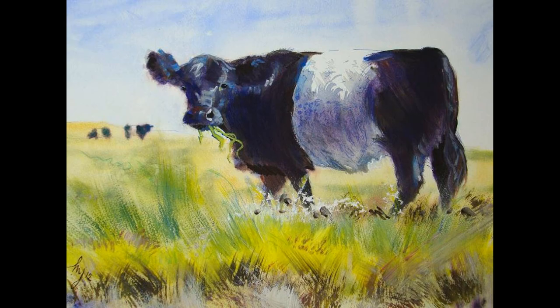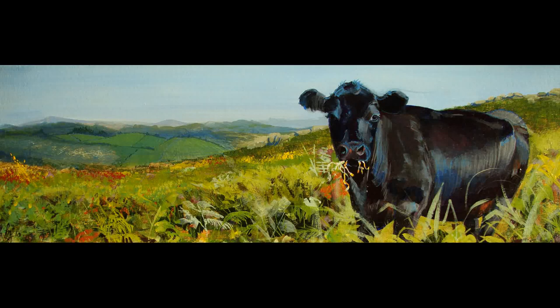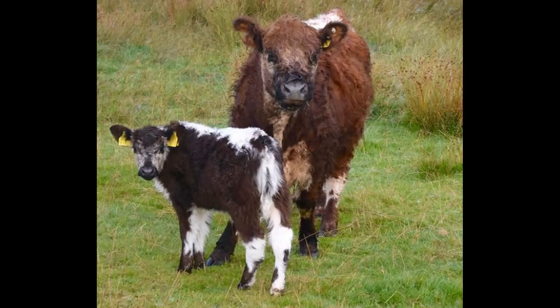Hi everyone, I'm Mike and this is the Sunday Art Show. Very excited about the subject of this week's painting. I paint a lot of cattle, they're one of my favourite subjects, but until recently I hadn't discovered the Belted Galloway and these cattle are truly unique looking.